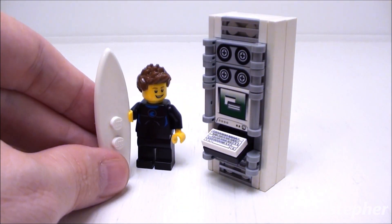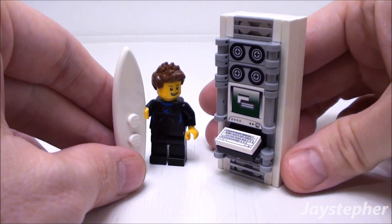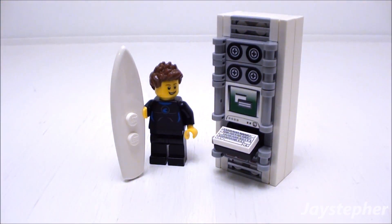So here we have Jay the Surfer, ready to write a little code for the server — maybe PHP or Java. The server terminal is very versatile. This would work with any LEGO creation, such as a server room, or even possibly for a radio station. Thank you for watching.